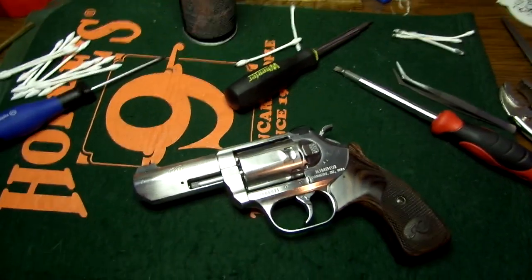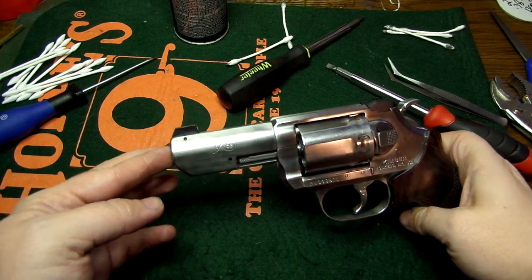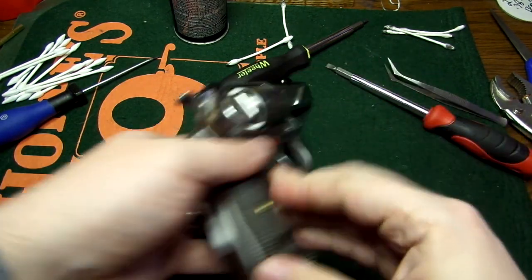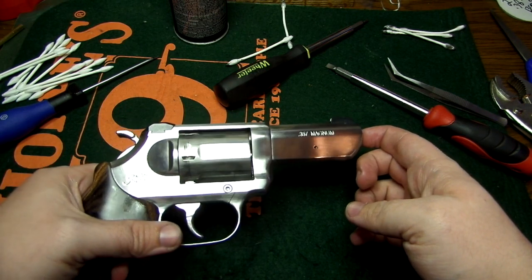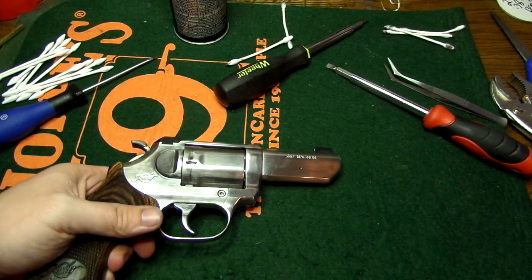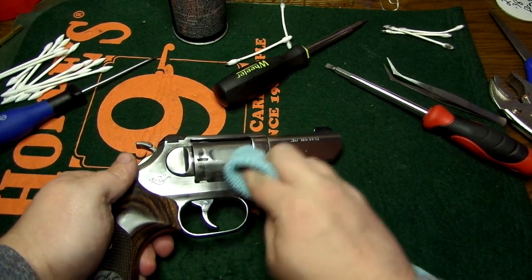All right, so I saved y'all the suffering of having to watch me struggle through putting this together, but this is the finished — mostly finished — project of me polishing the Kimber K6s. As you can tell, it's definitely a somewhat improvement if you want the high polish over the brushed stainless finish.